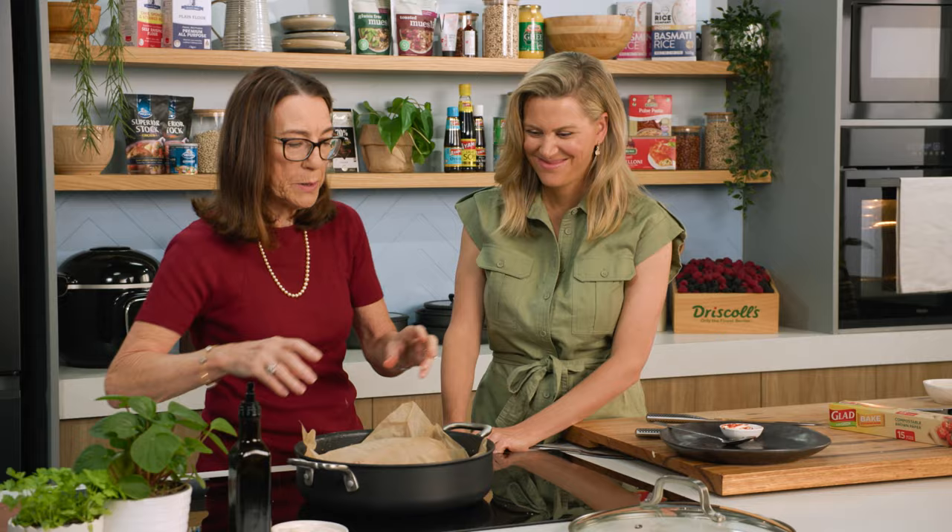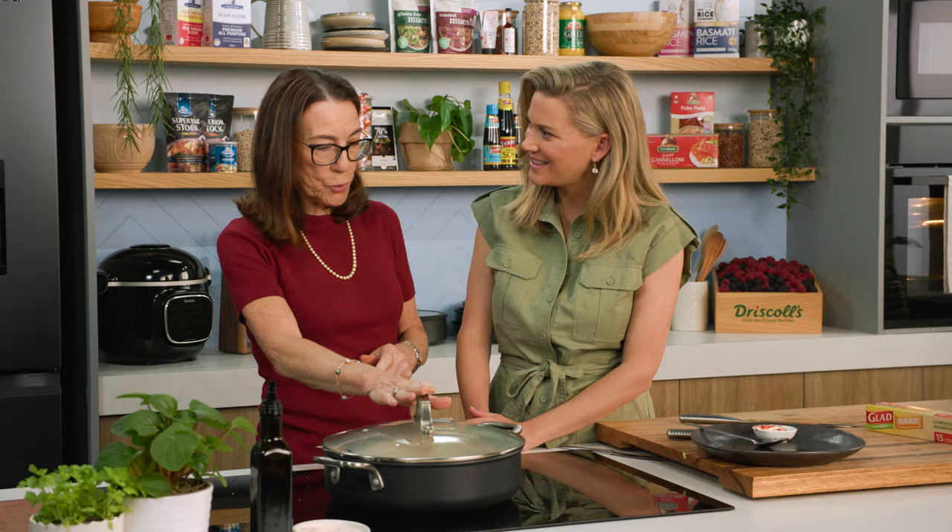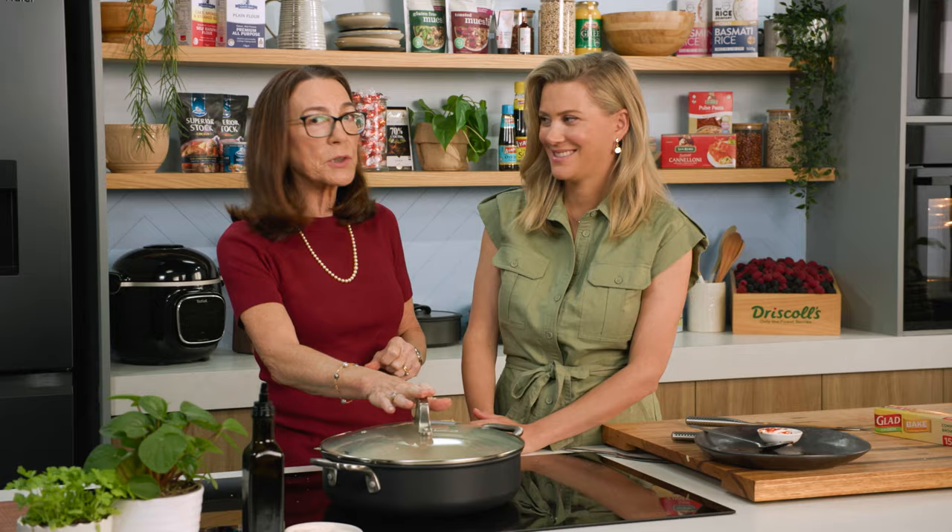The lid goes on. How long are we going to cook this in the oven for? Two hours at 170 degrees. After that we will reopen it and add our potatoes — so it's a one pot delight. Off to the oven.